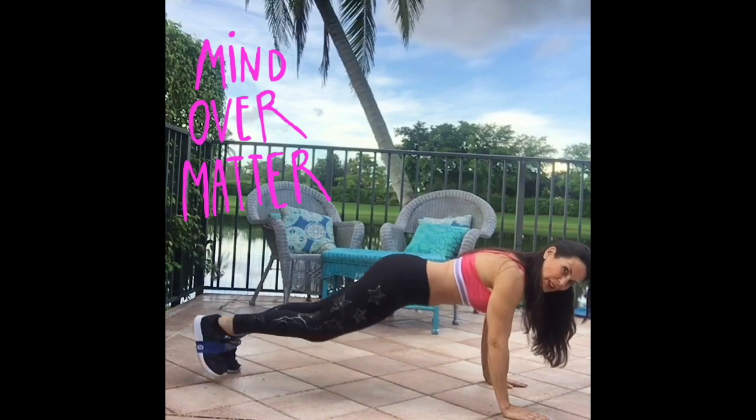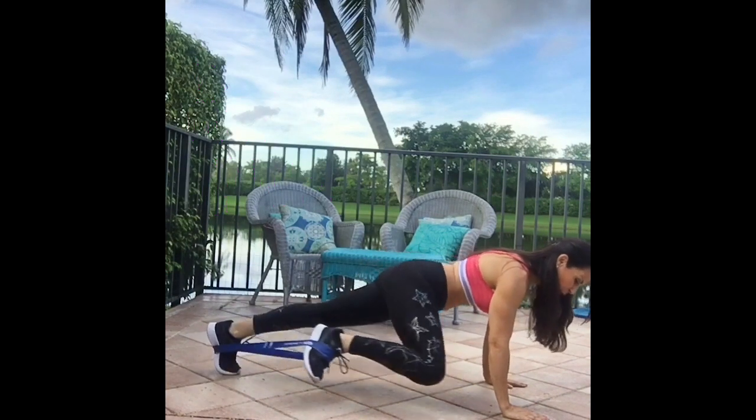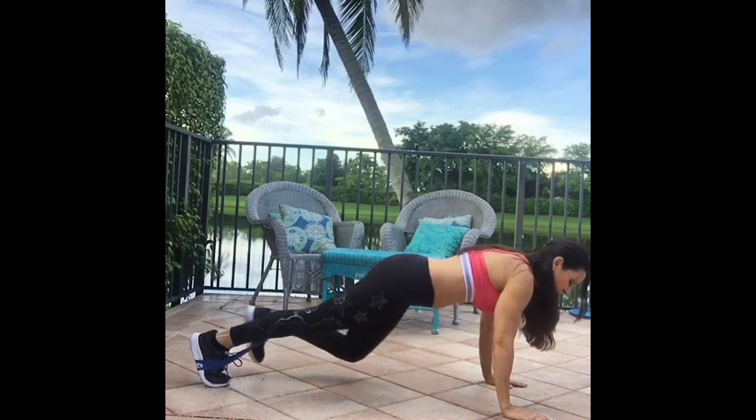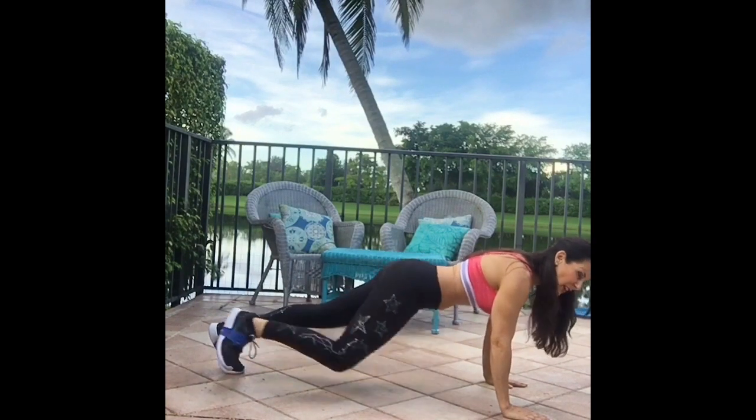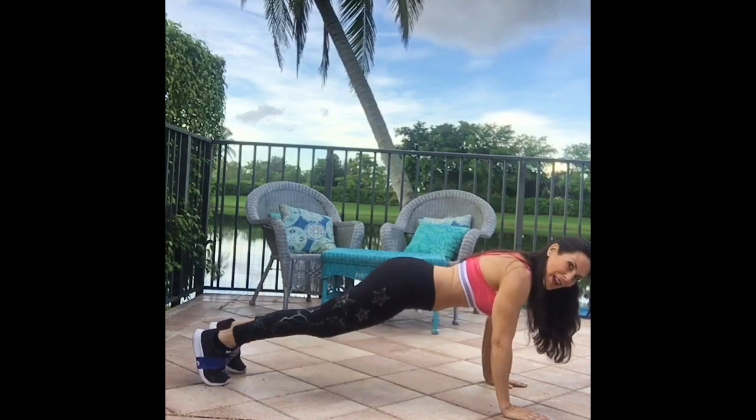Knee to elbow. Look at this — this is great for the core, opening up those hips, shoulder strength, and core strength.